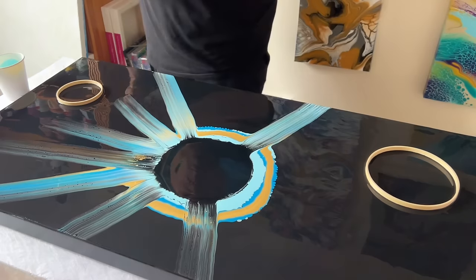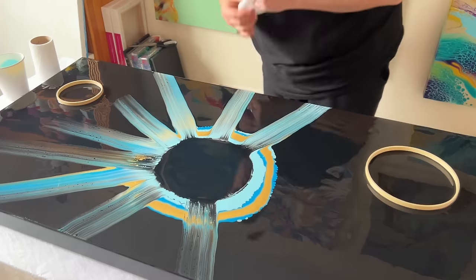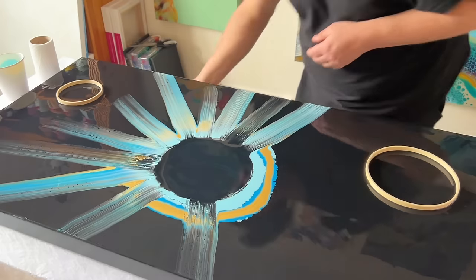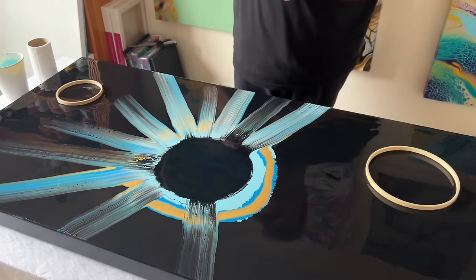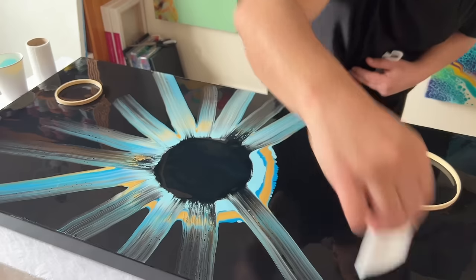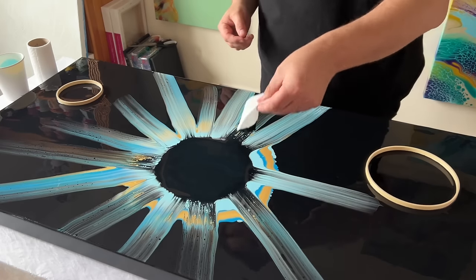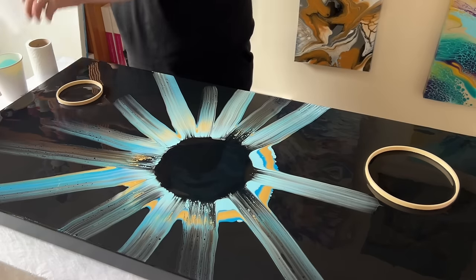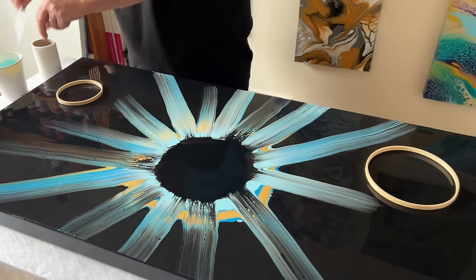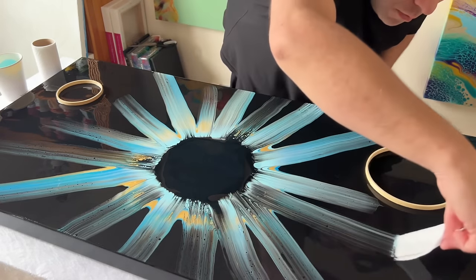As I work this design using the swipe method — just the paper towel on the surface of the paint and swiping it — I'm really being in that moment. I'm enjoying just creating a piece with no preconception about what I really want to achieve. I'm enjoying feeling that paint movement, the paper towel touching the paint and swiping it out. I'm basically forming the design as I go. In my head I do want to achieve a 3D effect using the three main colors of blue, green, and yellow.